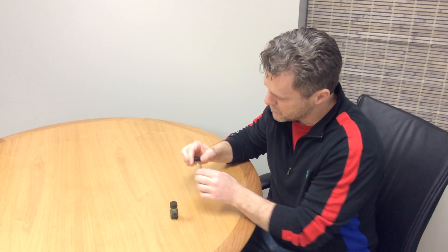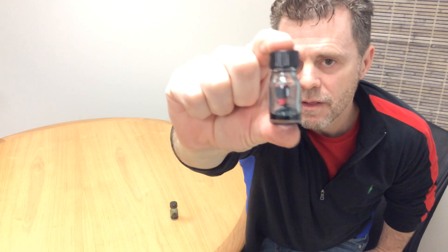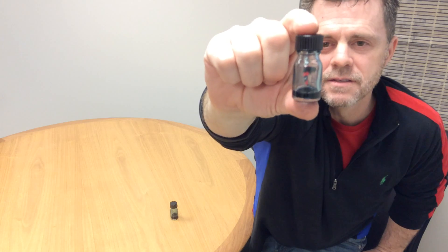This is a sample a customer just sent me a couple days ago that is definitely cut with a carrier oil. And you don't even have to run it on the GC to know this. If you put the oil in a clear bottle like this, shake it up, you can see it immediately clears up. There's no residual sticking on the sides of the glass.